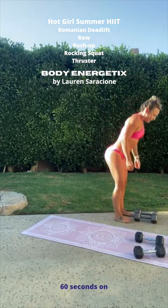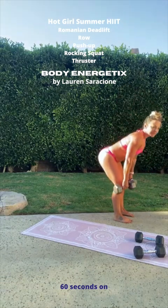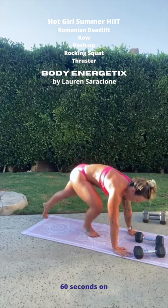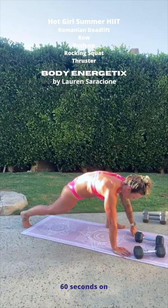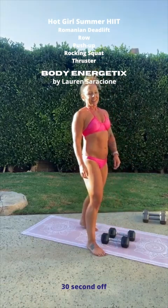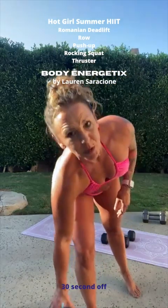Two deadlifts again — flat back, one, and two. Going down — one row, second row. Weights go down, going down for a push-up — one, and two. Stepping forward with the left leg, then the right — dropping down into the squat. Did it. We've got one more work period and one more rest period, one more work period — it'll be awesome.